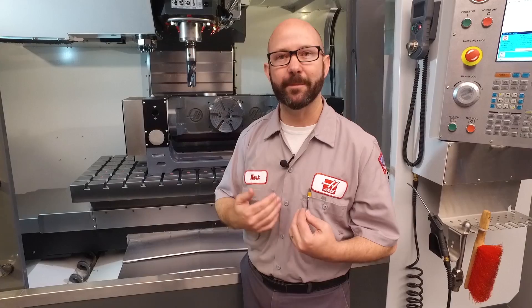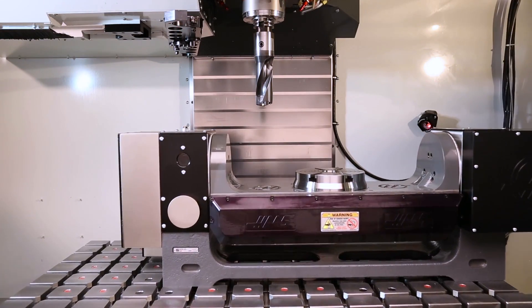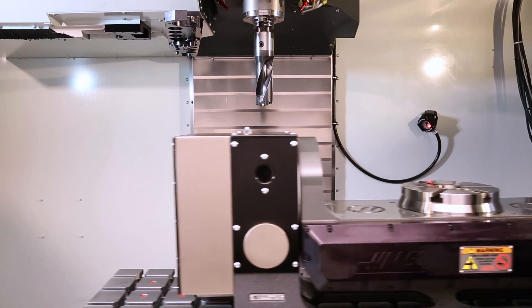Our solution is to alias our own M6 tool change command. Then each time an M6 is commanded, the trunnion's gonna straighten itself out and move to a safe position before the machine changes tools.